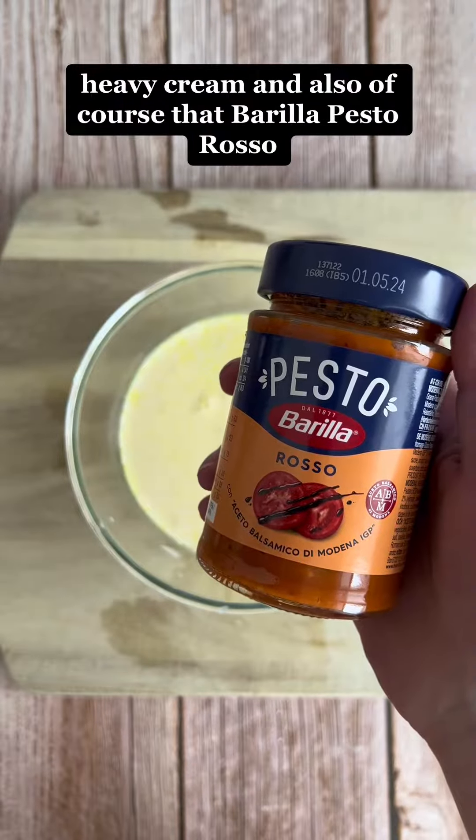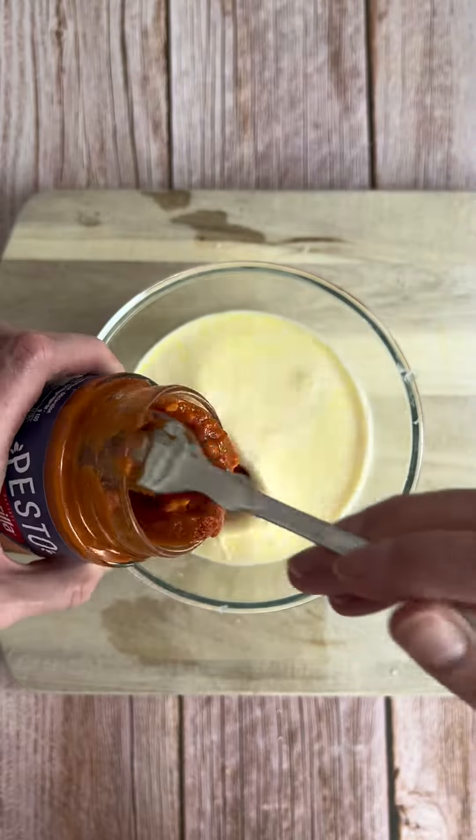Go ahead and fillet two large chicken breasts in half, melt down some butter, and then season your chicken breast fillets well with salt and white pepper. Make sure you coat each side with either cornstarch or all-purpose flour.